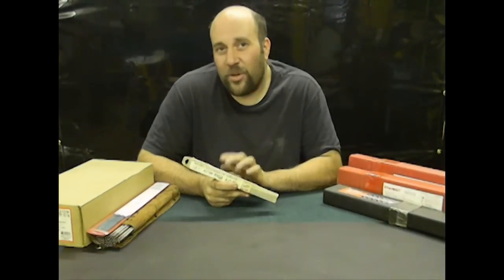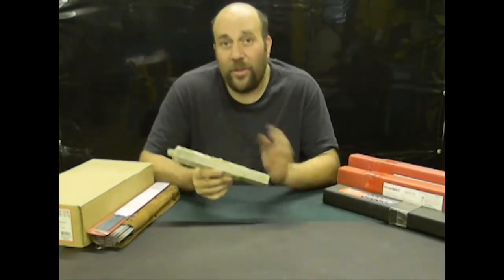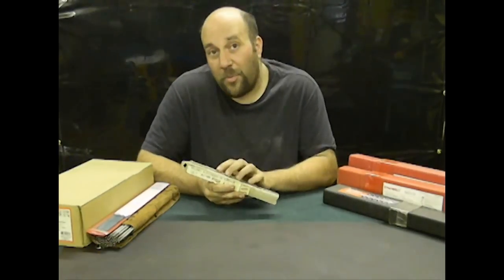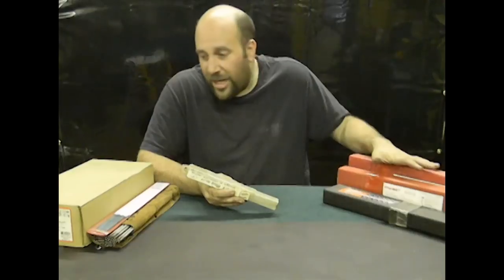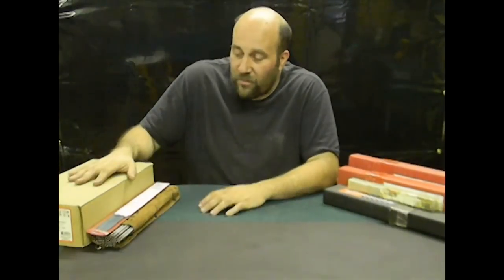If you buy only the electrodes you can see yourself using in the immediate future, you're not going to have problems with your rods going bad. Now you can get 1-pound packages, 5 pounds, 10 pounds, and this is even a 50-pound box. Normally I wouldn't go out and buy 50 pounds of just one type of electrode, but this one has a story — someone had placed a special order at my welding supply shop and they didn't return for it.